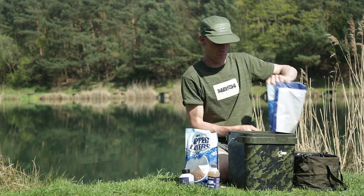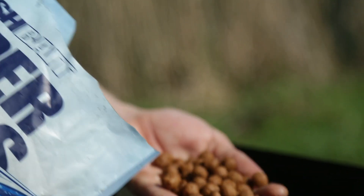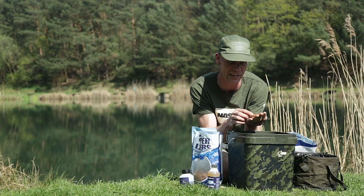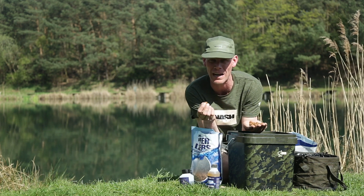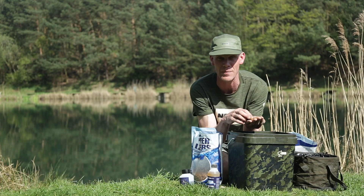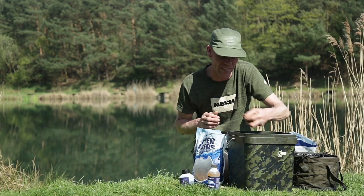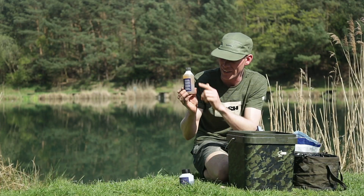I'm also going to add some of the 11mm slicker floaters, which I've already been feeding out there and the odd fish has been coming up and taking. There's a strong possibility I'll replicate that on my zig, maybe with a piece of cork or a piece of critical balancing foam. We also do some imitation pellet - I'll probably put one of those on, that'll be the sort of hook bait that they should hone in on.